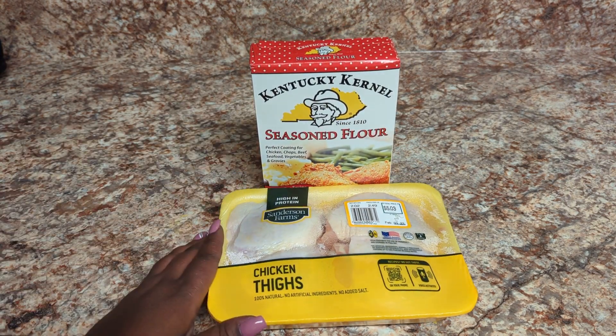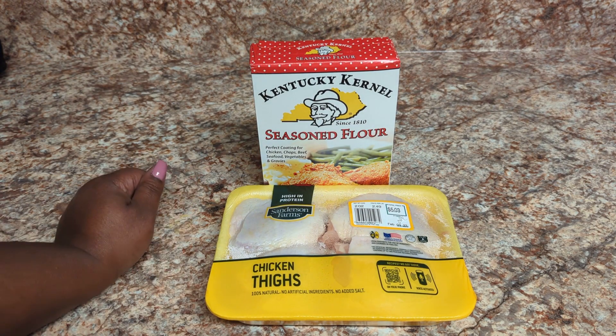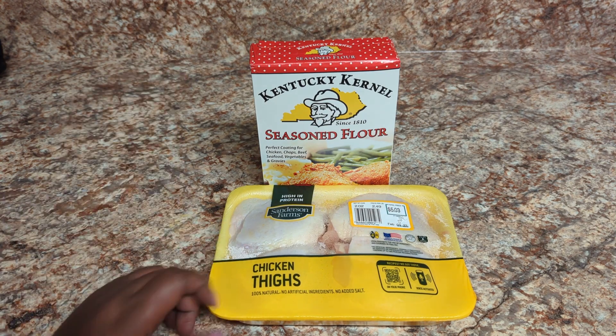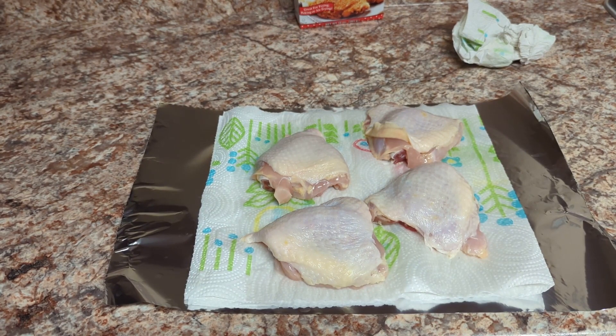I hope y'all give me a big old thumbs up for this video, make sure you subscribe if you haven't, and leave me a comment — I love reading y'all's comments. But let's get to cooking!